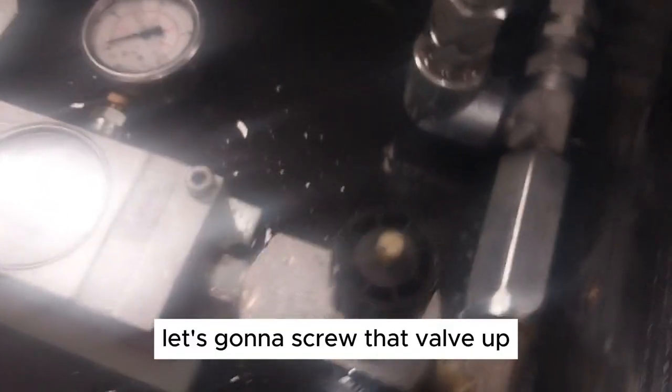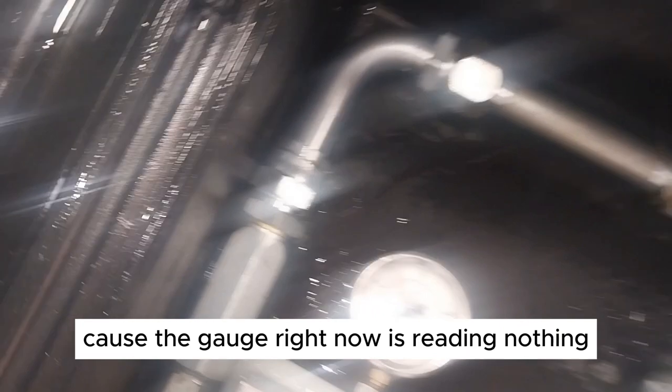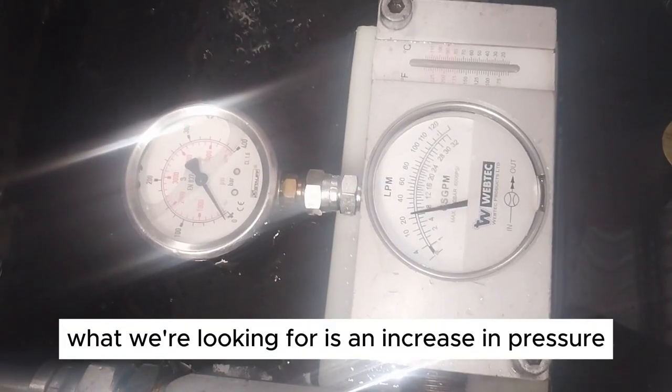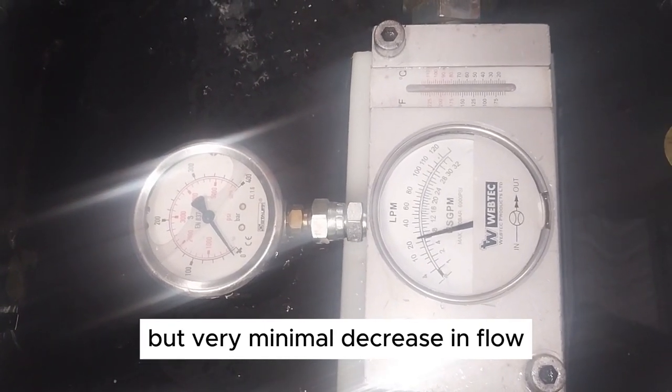Flynn's going to now screw that valve up and see if we get some pressure reading on the gauge, because the gauge right now is reading nothing. What we're looking for is an increase in pressure but very minimal decrease in flow.